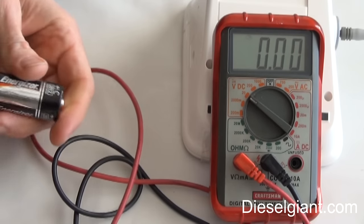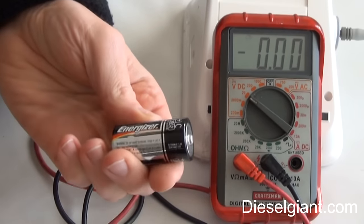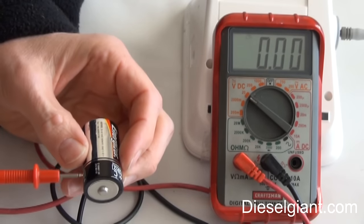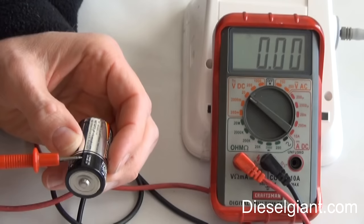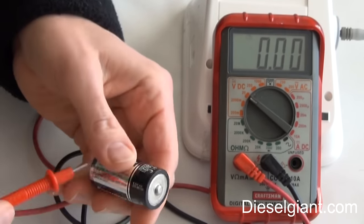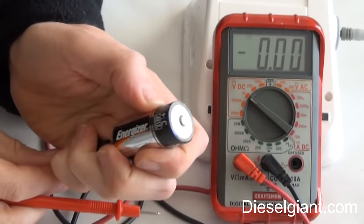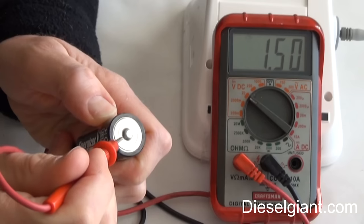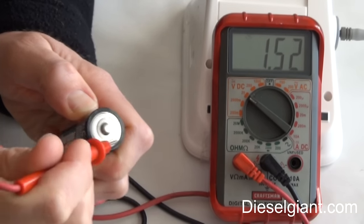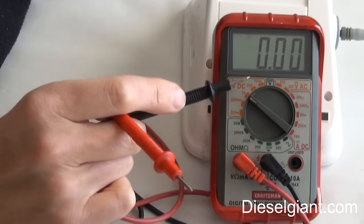One other quick test — checking batteries is not just related to automotive. You can check any type of battery you have around the house. This is a C cell, supposed to be 1.5 volts. It's got positive and negative, so we just hold the leads to it and we're getting 1.52 volts. If you've got 9-volt batteries, AA, AAA — it doesn't matter. Just make sure to set this to volts DC.